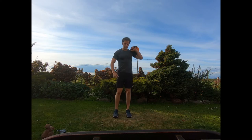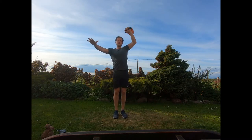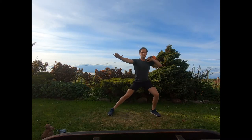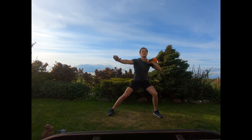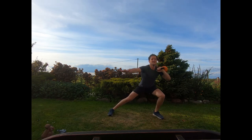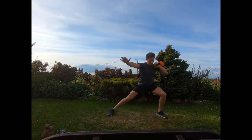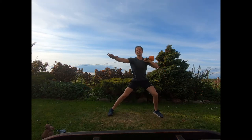Now doing the same thing on the other side. Get the kettlebell into position, ready to start. Firm push, straight up overhead. Keep working those reps — nice and smooth. And relax.